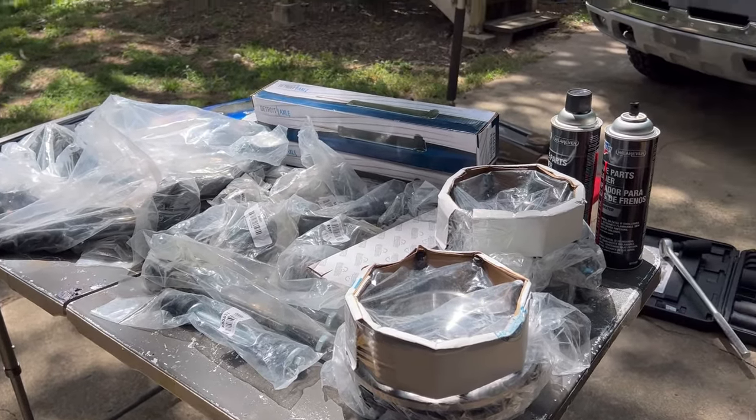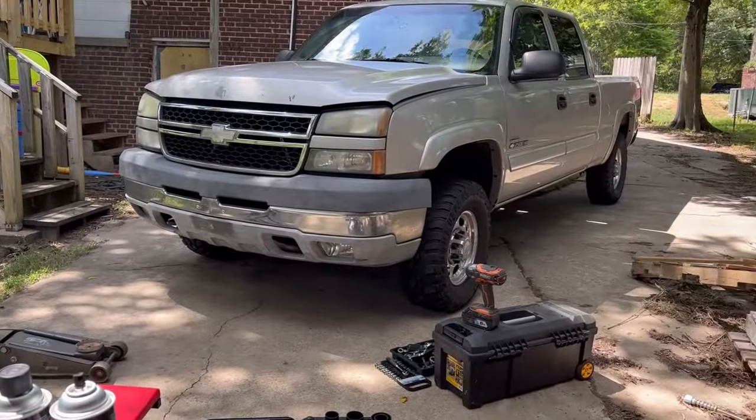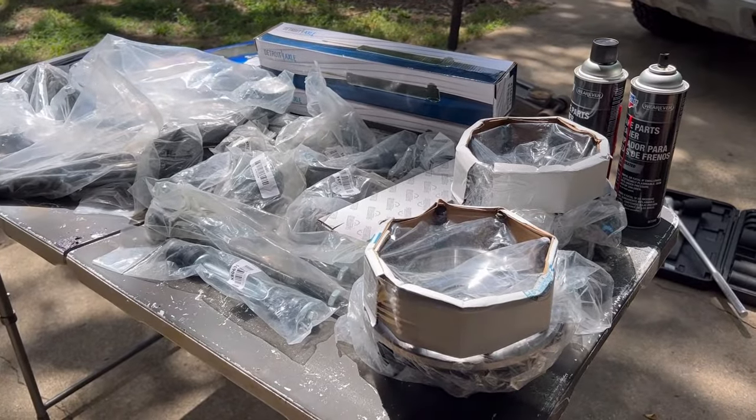We're going to put all these parts in that truck in one video. Let's get started.